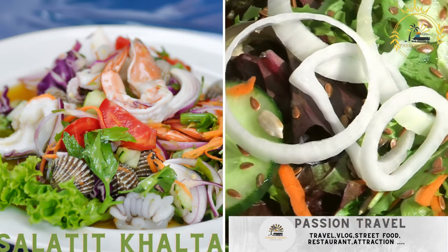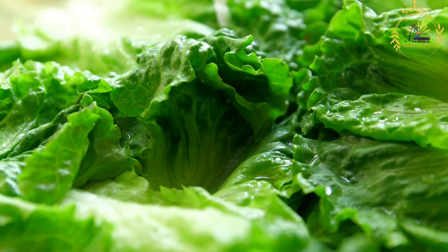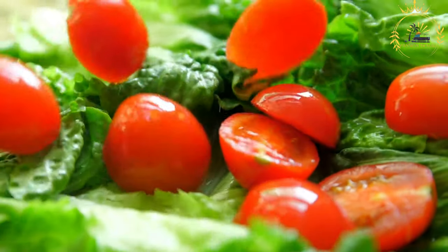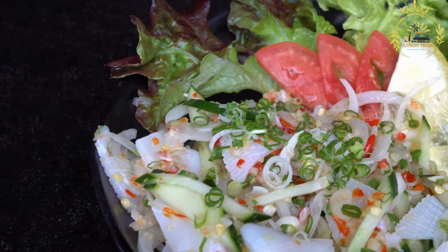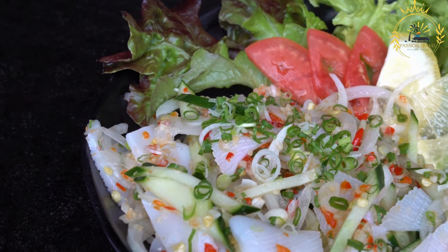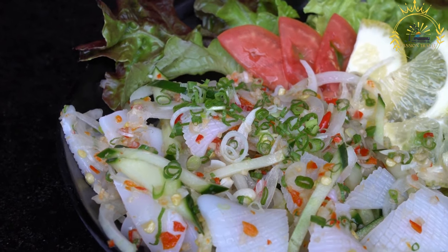Salatit kalta — also known as salatat kalta, or simply kalta — is a spicy and flavorful Sudanese salad that pairs well with grilled meats and other savory dishes. It's a spicy salad made with tomatoes, green chilies, and onions, known for its bold flavors and refreshing qualities. Here's how you can prepare salatit kalta.